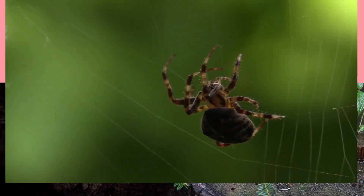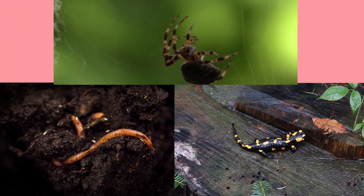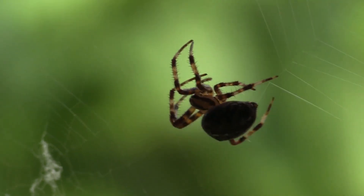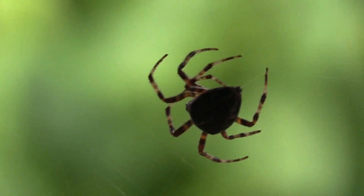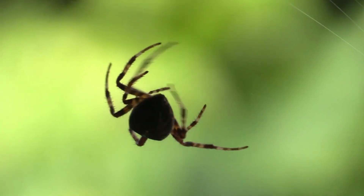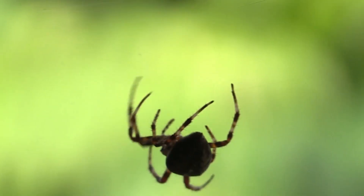Animals such as worms, salamanders, and spiders can also do autotomy. Spiders do autotomy when they are stung in a leg by wasps or bees. Then spiders leave their leg by splitting their own venom on their leg to save their life.